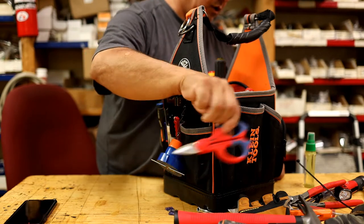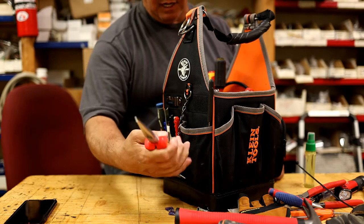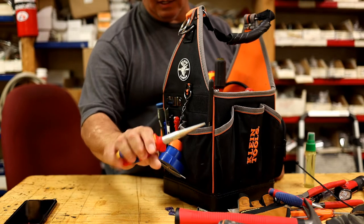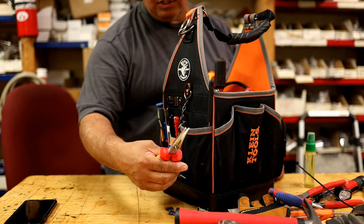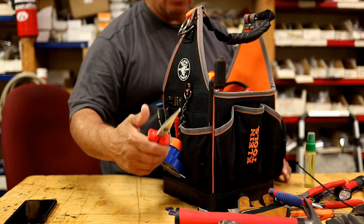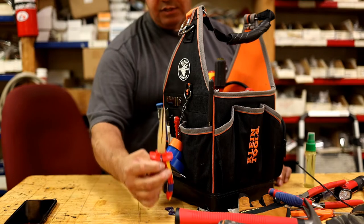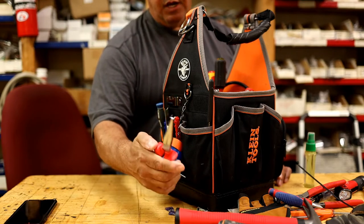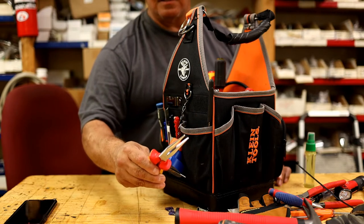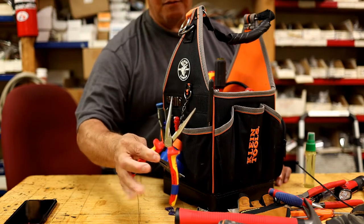My favorites — I never used needle nose before, but one of the guys who works here always pulled these out and I saw a six-inch and an eight-inch. I went straight for the eight-inch. Do not get a six-inch — get eight-inch if you have the space. The six-inch works fine, but eight-inch works better. These are 1000-volt AC, 1500-volt DC rated, so I can de-energize a capacitor with these without issues. One of my favorites.